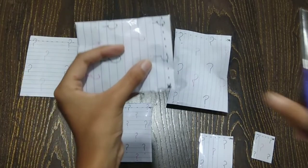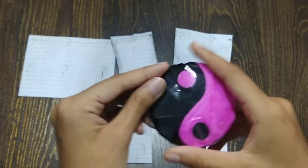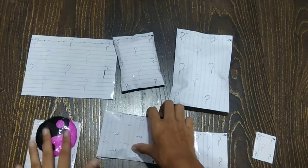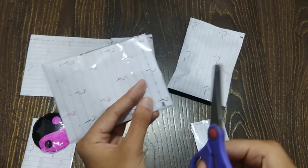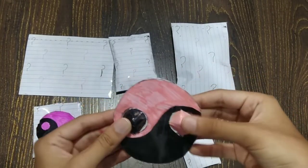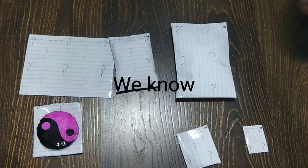Let's cut it open. This is a 2D Blackpink-themed squishy. It's a yin yang design in black and pink colors. Next, let's open this one — this is a pop-it. It's a paper pop-it, and it's also a yin yang in black and pink colors.